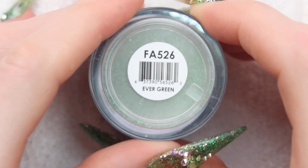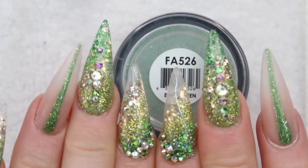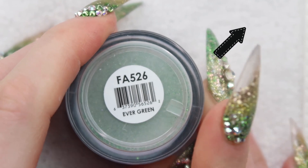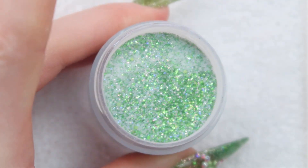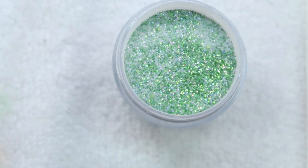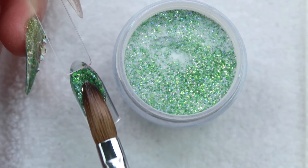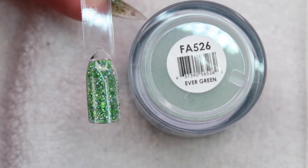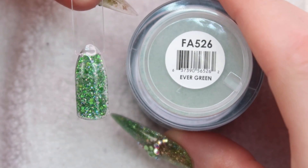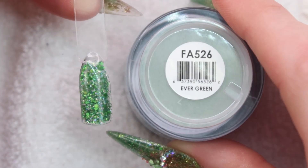Up next is Evergreen — you guys have seen this before, I have it on my own nails. If you haven't seen that video yet, click up here and you can watch that one first. I love this one obviously because it's green and holographic and beautiful. Yes, I love this one. So that's Evergreen — this one is so pretty, moving on.